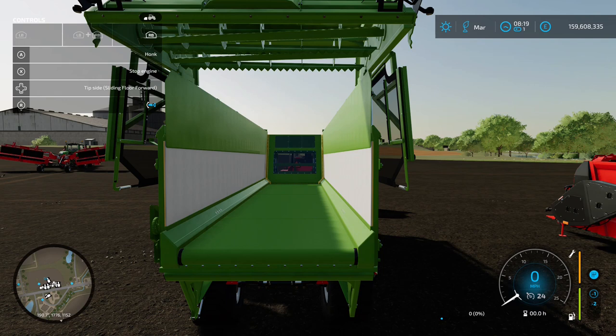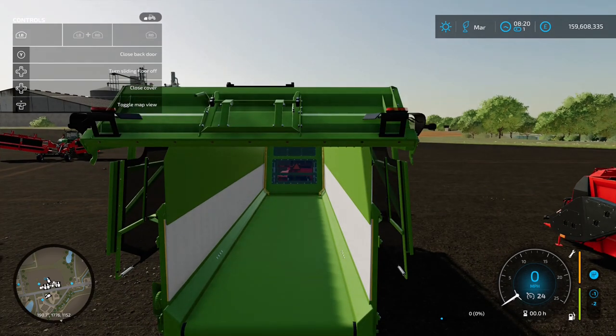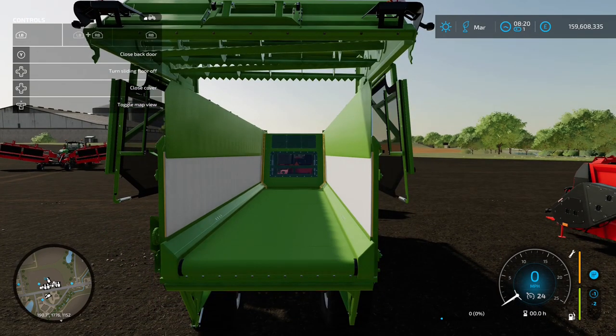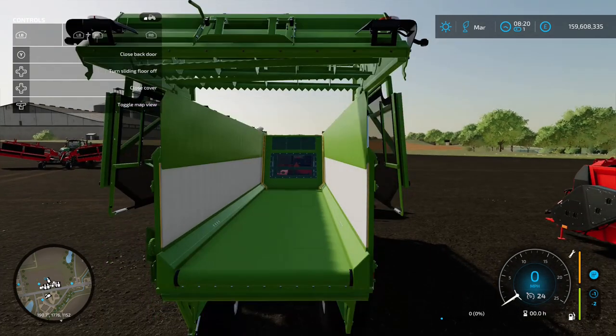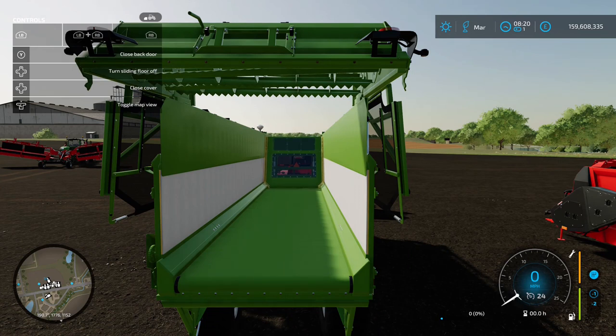On the front you've got 'tip side' and 'sliding floor forward', which takes it towards the tractor. Changing it gives 'sliding floor backwards'. Using the LB option you can turn the sliding floor on, and the floor moves forward. It's not lightning fast but it works. If you switch to sliding floor forward, you can put something on the back - a pallet or a bale - turn the sliding floor on and it pulls it in. You don't have to worry about chucking things over the side - just put it on the back and slide it all in.